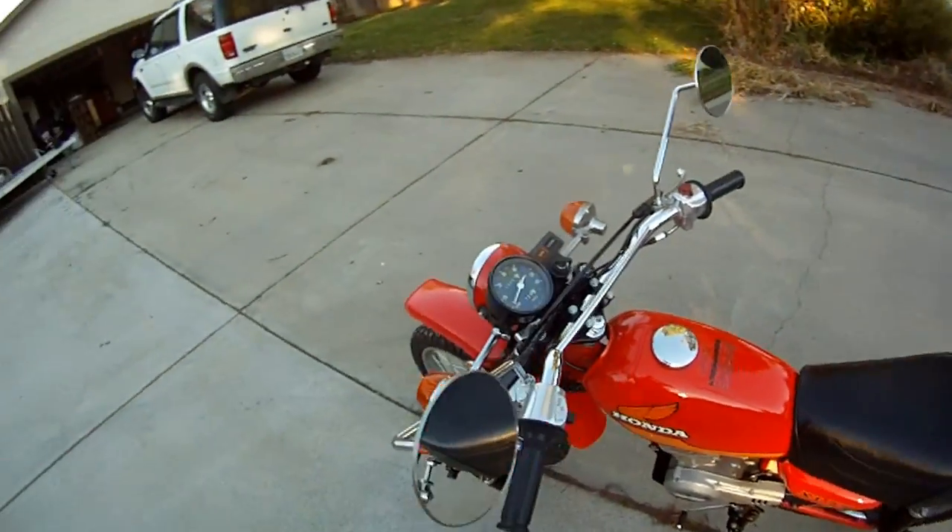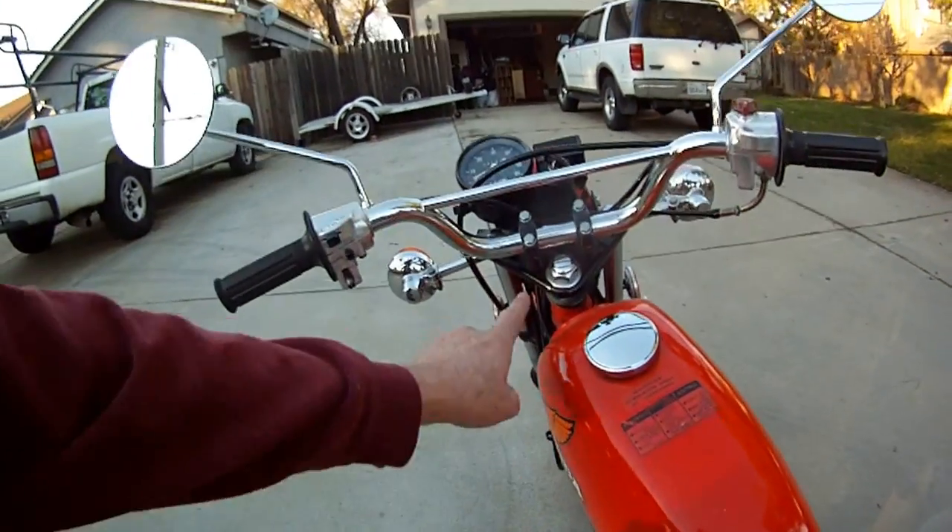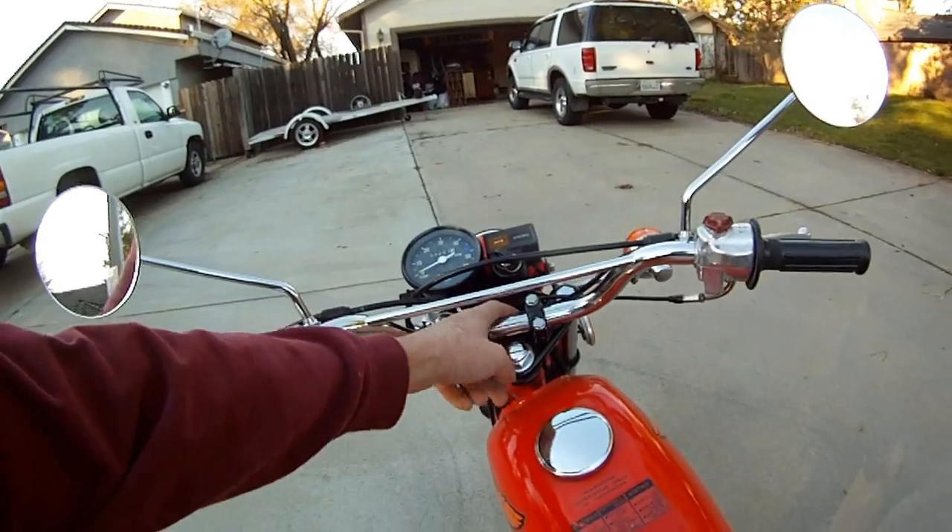All the wiring comes out down under here, in the front here.